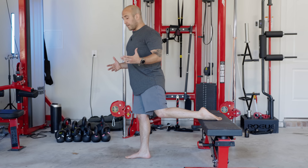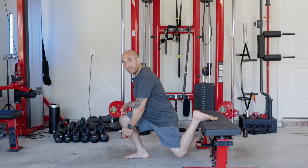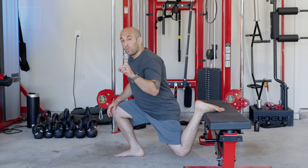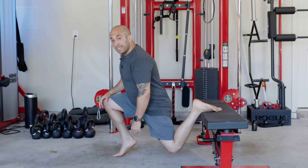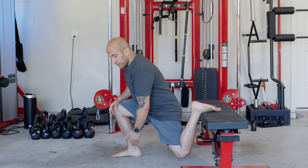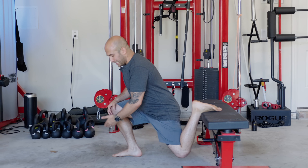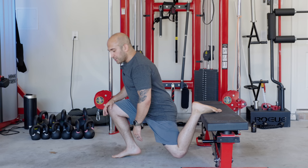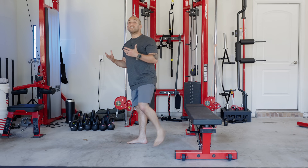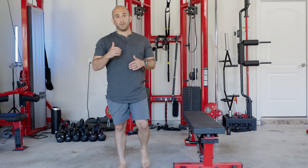Some people get worried when they see that my knee is going in front of my toes — there's nothing wrong with that, nothing wrong with it at all. What I want you to make sure you're not doing is picking up your heel. I want the majority of the movement to be driven from your heel all the way through your mid foot. You will have some weight on your toes, but I want your heel flat on the ground and driving through there the entire time, regardless of where your knee is relative to your toes.